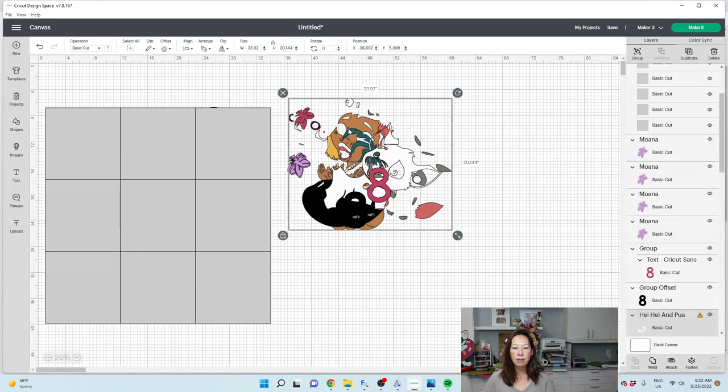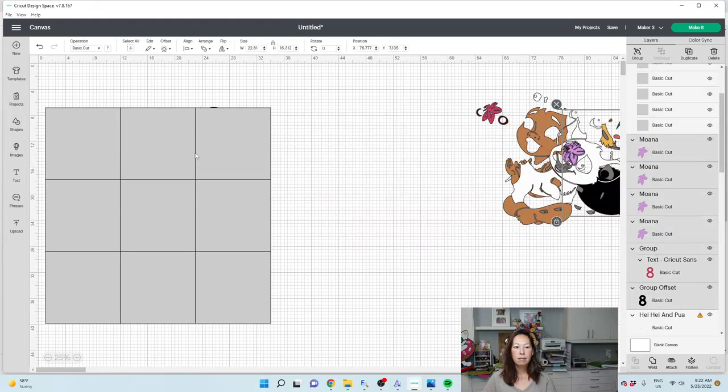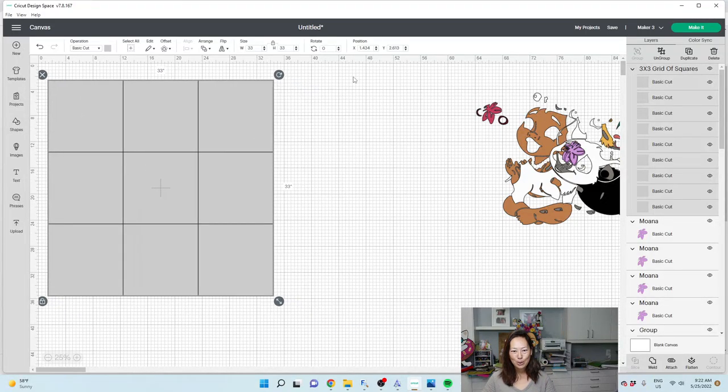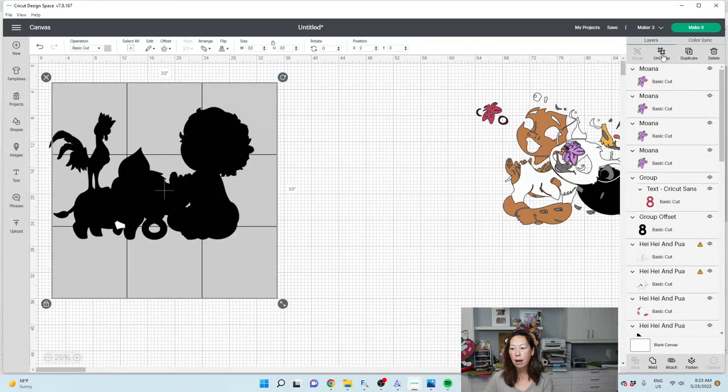I'm going to move all this over. When you use the grid of squares, it comes in and it's all grouped together. I want you to go to position and use whole numbers — we're going to put in two and three. Basically we want the X coordinate to move over two units and move down three units. This is the beginning of our grid of squares. Go to arrange, send to the back, and we're going to ungroup it.